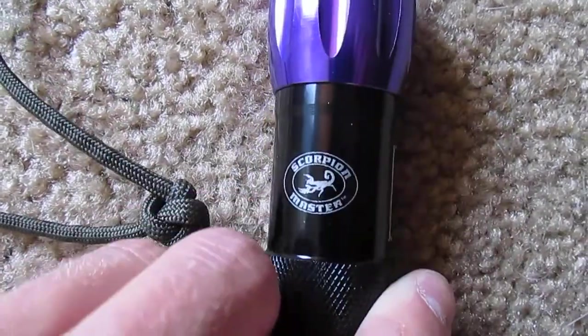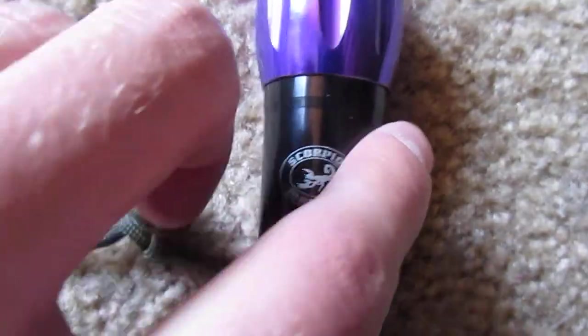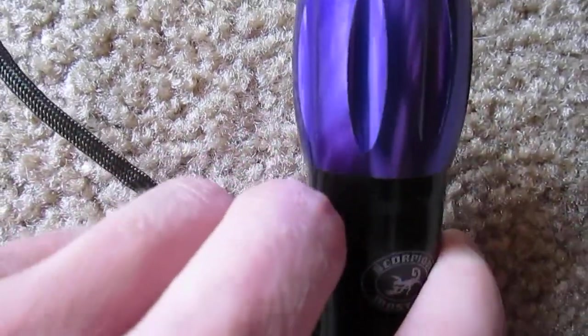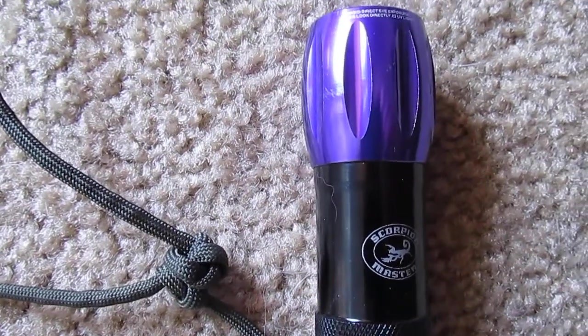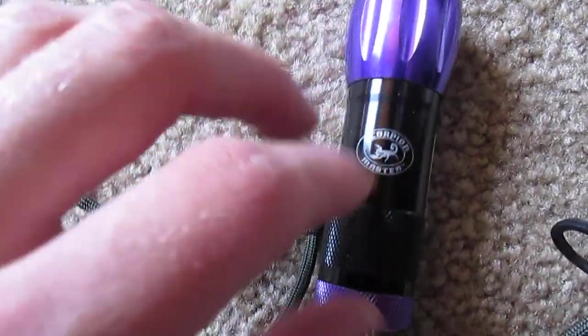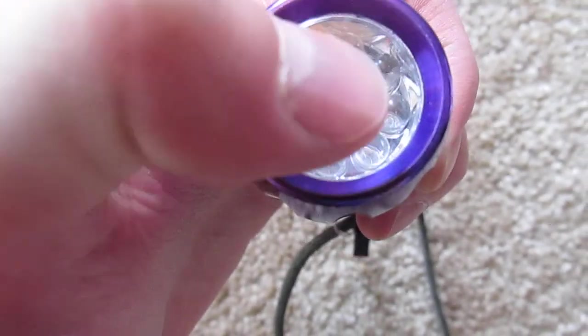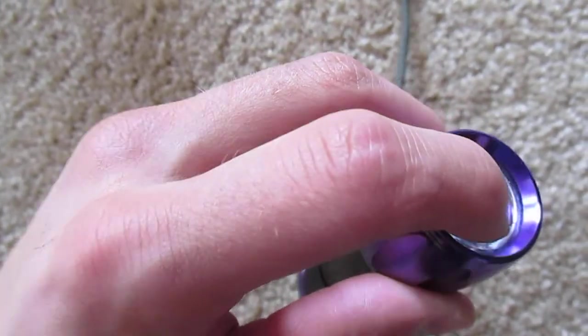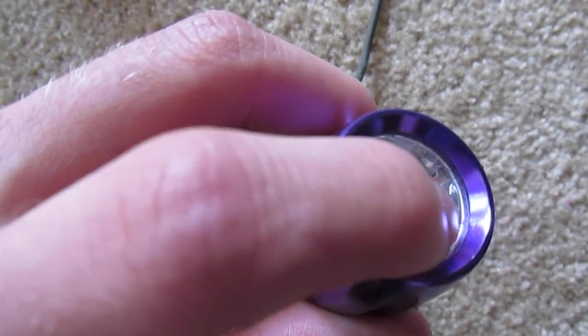I'll show you guys what happens with it. You can turn it on, but if you lift it up, it'll start flickering and it'll go off. Or even when it's facing down, it'll stay on for a little bit and then it won't light up. I think a lot of it has to do with this here — you can hear that. See that? It's like loose.